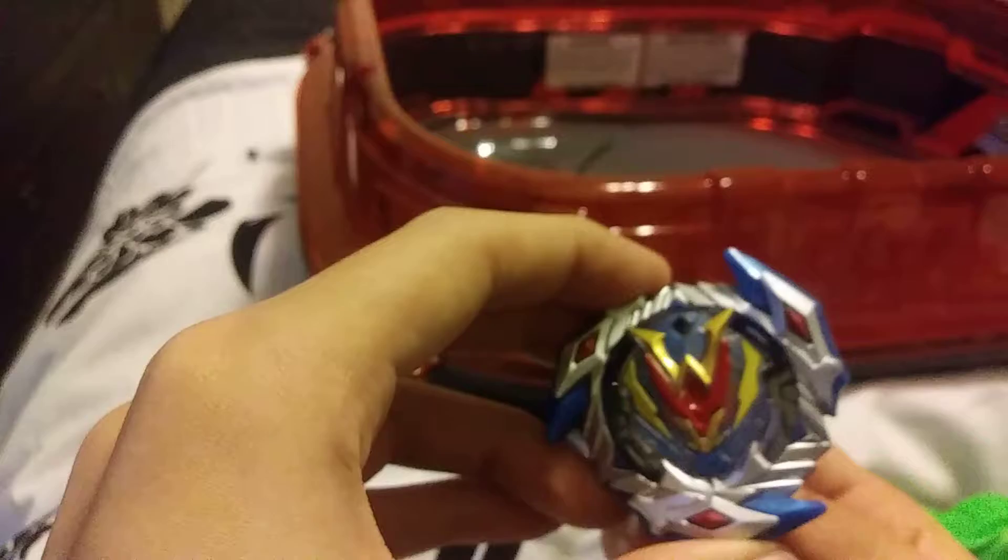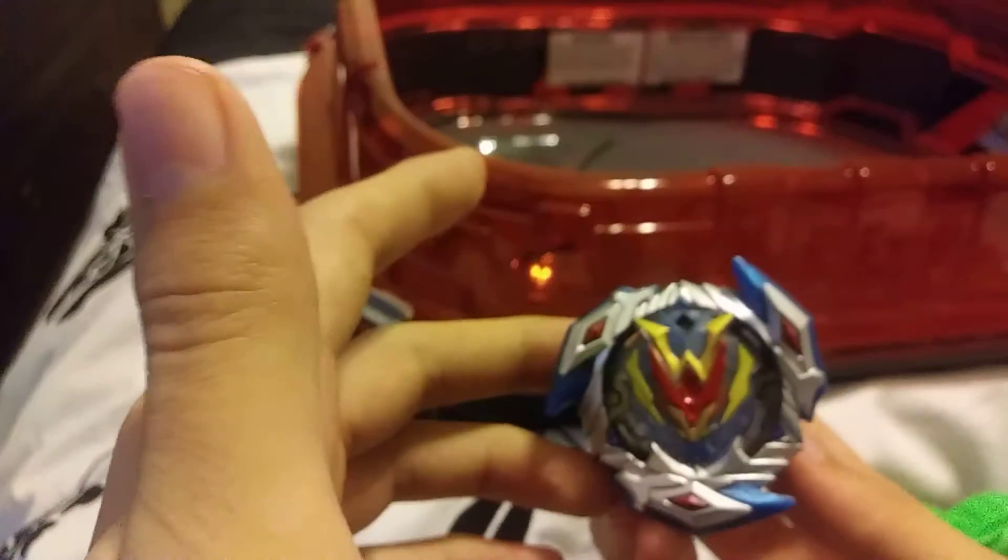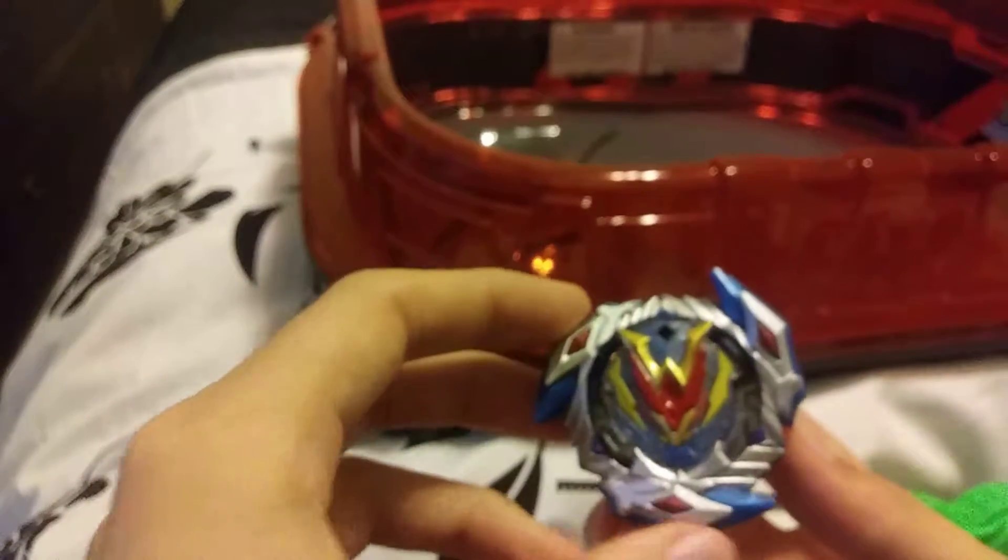It slides easily, but not as easily as Neftrius M1, which is like the weakest bet in existence. Wonder Valtryak — same thing: full compatibility with the level chip, and it isn't made of metal.